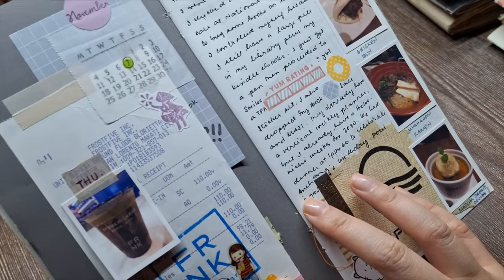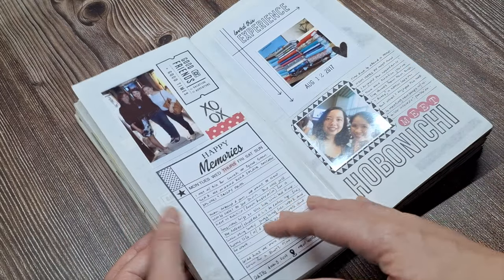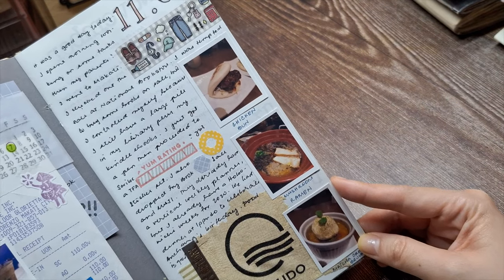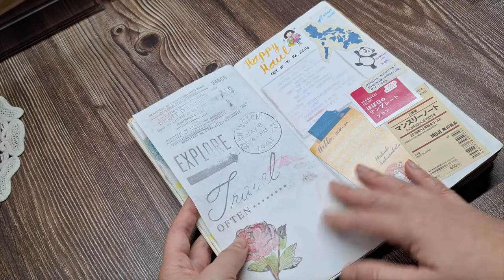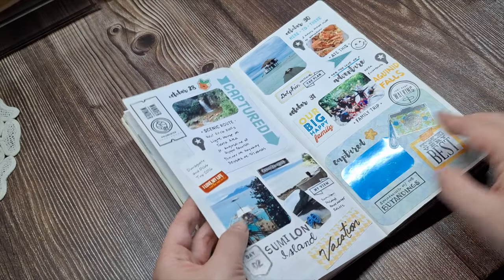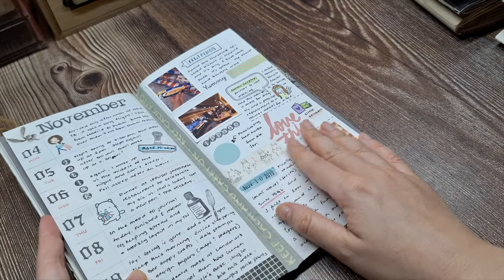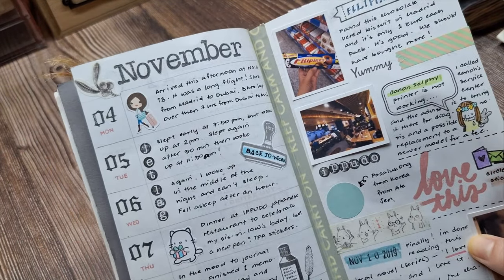Other spaces have photos from special events along with journaling about those memories. I also document little everyday moments by sticking in tickets, postcards, wrappers of food or snacks that I liked, or anything that I want to remember. Through this journal, I can rediscover forgotten keepsakes and give them new life by making them part of my journal spreads. This style of journaling never fails to spark my creativity and imagination.